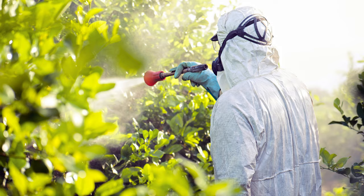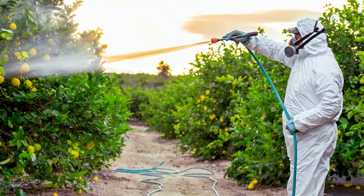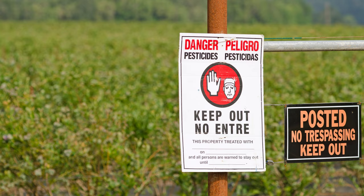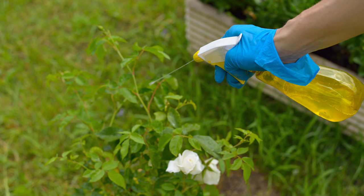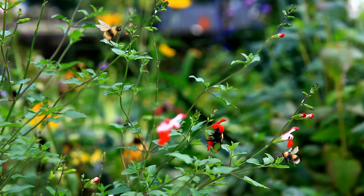You can also use a pesticide specifically designed to control rose slugs. Be sure to follow the instructions carefully, and apply the product when the plants are not blooming, to avoid harming bees and other beneficial insects.